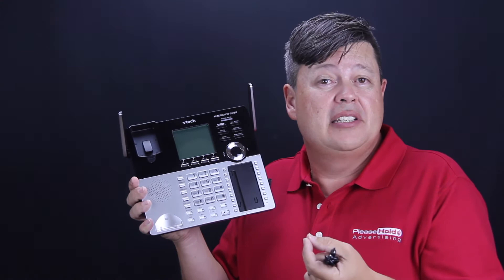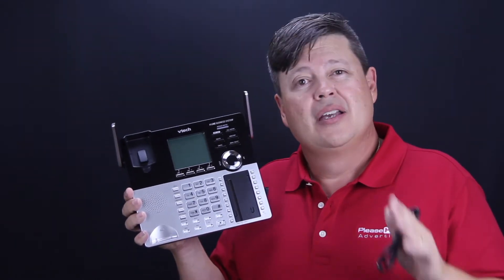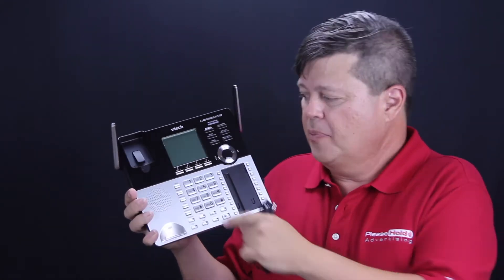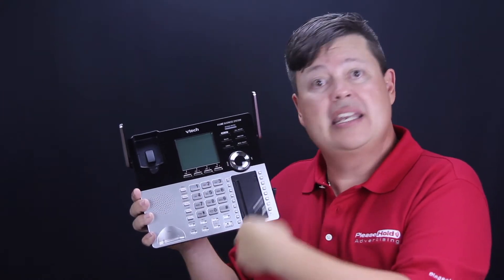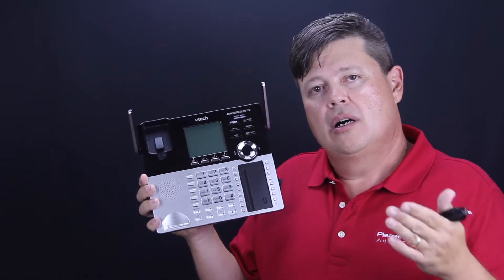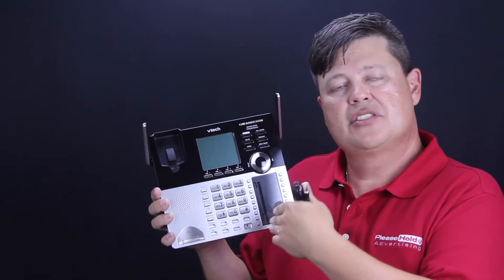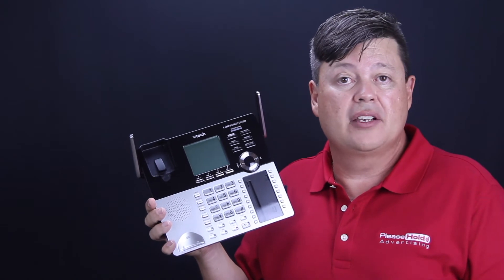The AT&T Synjai — every time you press the hold button, the message starts at the beginning. Some people consider that a drawback. With the VTech, you put the caller on hold and it could be anywhere in the on-hold message within that three-minute loop — the beginning, the middle, or the end. That gives you more time to talk about different products and it doesn't play the same thing every time you put the caller on hold, which is a distinct advantage.